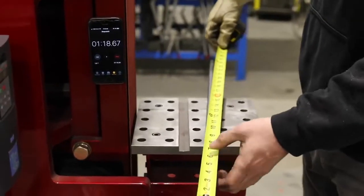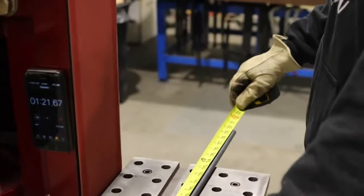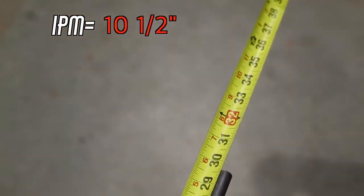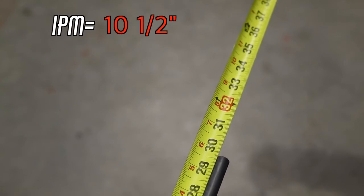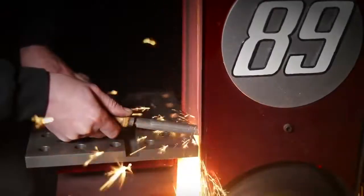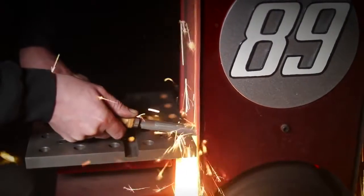We started with 40 inches and now we're at 29 and a half on a 40 grit belt. That's 10 and a half inches. That's pretty dang good. 10 and a half inches per minute — that's crazy performance out of a platen grinder.